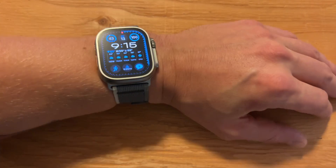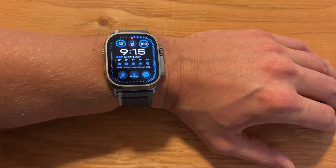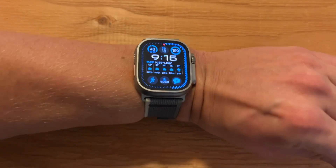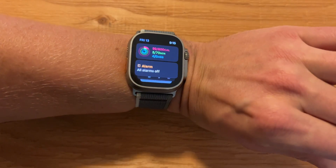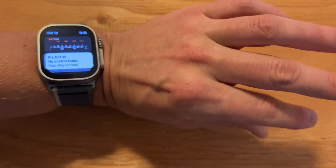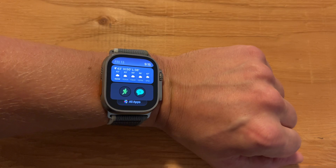I'll show you how to use it here. In order to use it, you have to bring your arm up as if you're reading your watch — it might be difficult to do from this angle. There we go, it worked. So it works really, really well. Double tap, double tap — you can see it a little better. See, that works really, really well.